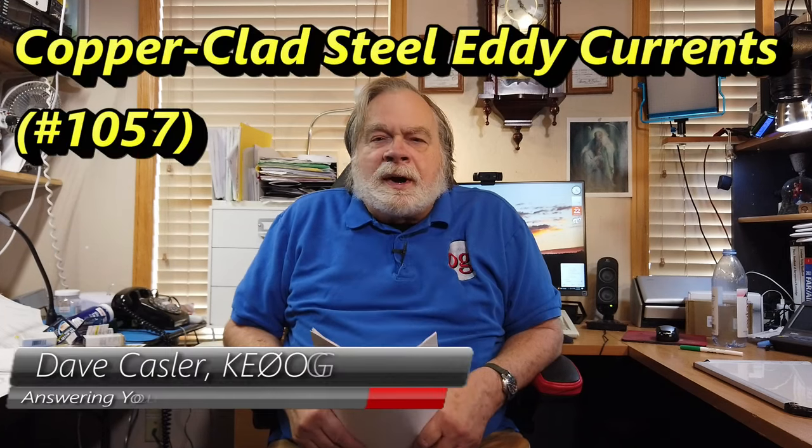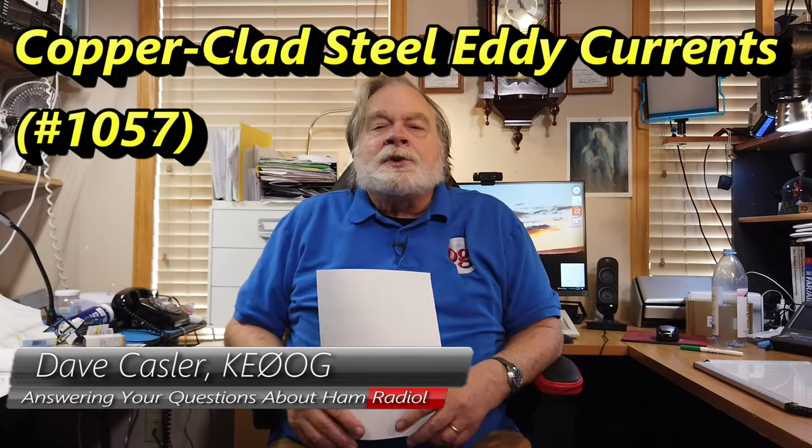Hello, Augies Worldwide. I'm Dave Kassler, amateur radio callsign KE0OG, here with another episode of Ask Dave. Today's question comes to us from Marshall, KL1R — Kilo Lima 1 Romeo — and he has a question about a kind of wire that we do not see much in ham radio.